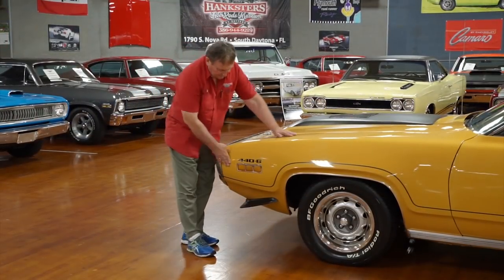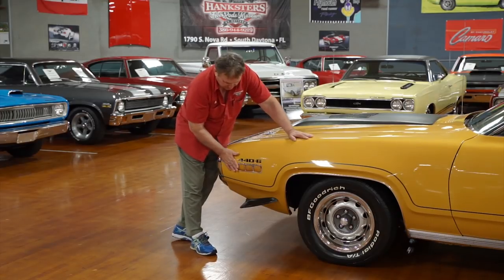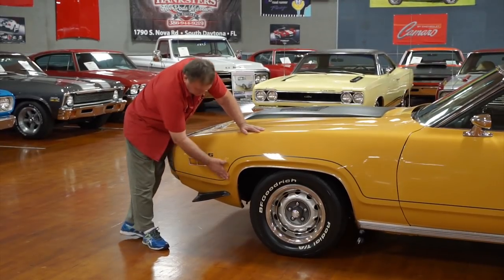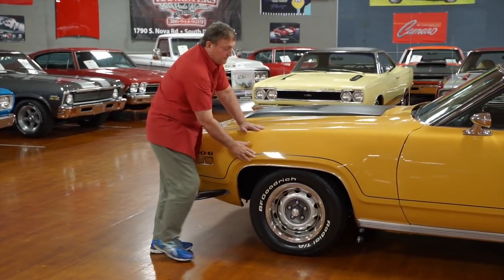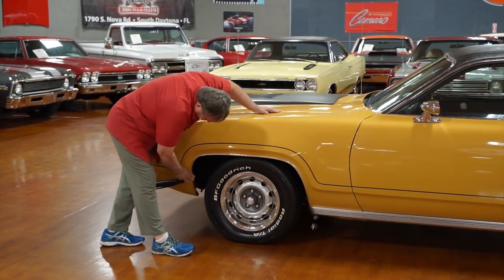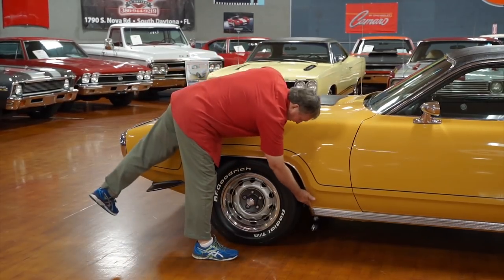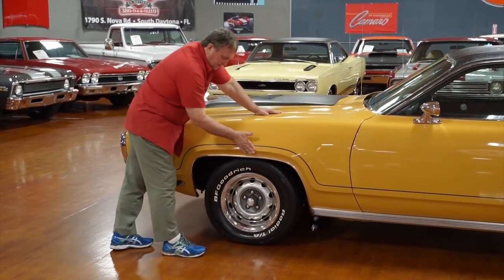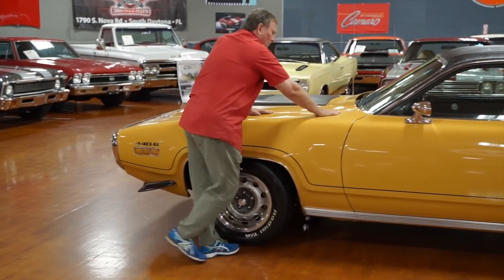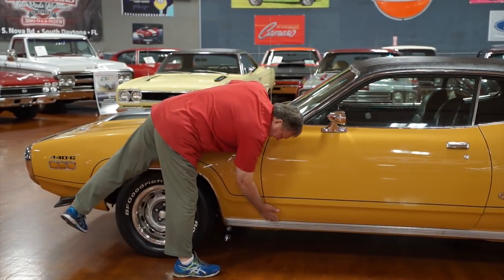Driver's side. 446 — that's what it is, a 446-pack. Real V-code car. Side marker light in the front, just as nice as you'd ever hope to find. Pinstriping — this is the way this came from the factory; this wasn't added by somebody. Fender lip molding doesn't have any marks on it. The hood's fitment to the fender, to the door, fits really nicely.